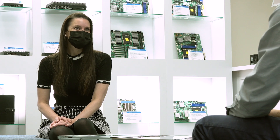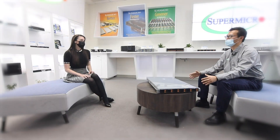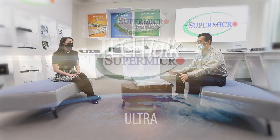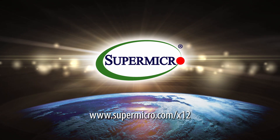Thank you so much, Bill. I really enjoyed this chat, and thank you all for joining us for Supermicro Tech Talk. Learn more at supermicro.com/x12. Powered by Intel.